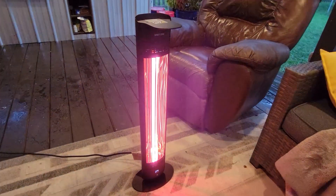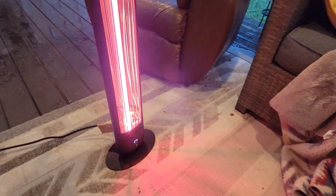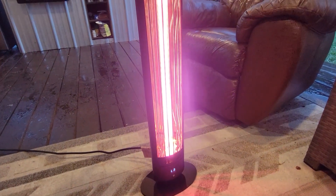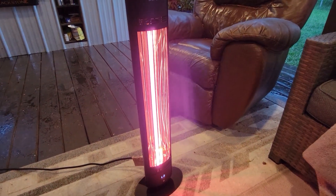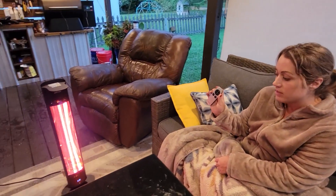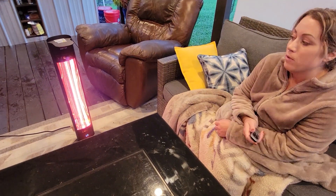It also has three different heating modes: number one would be about 1,000 watts, number two would be 1,200 watts, and number three is going to be 1,500 watts — so that's going to be your highest. You can also change that with the remote, you can do on and off, and it's just a really great product.